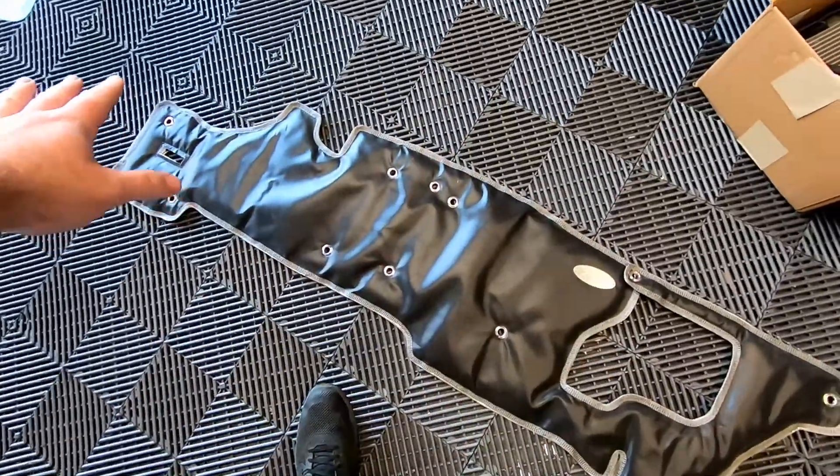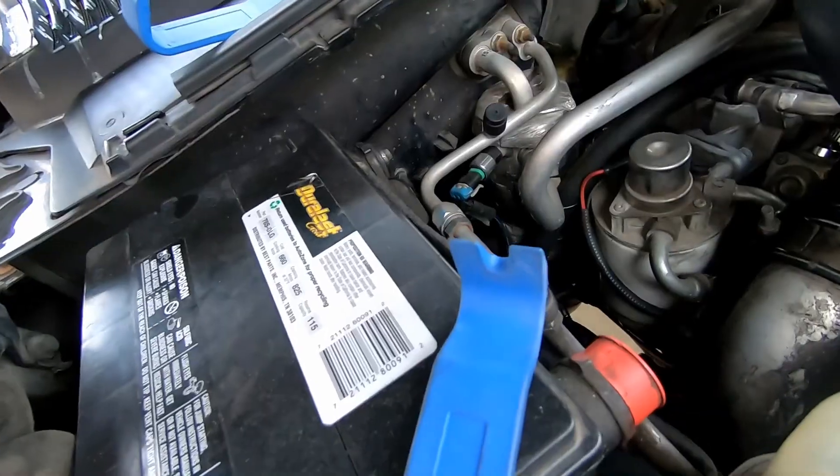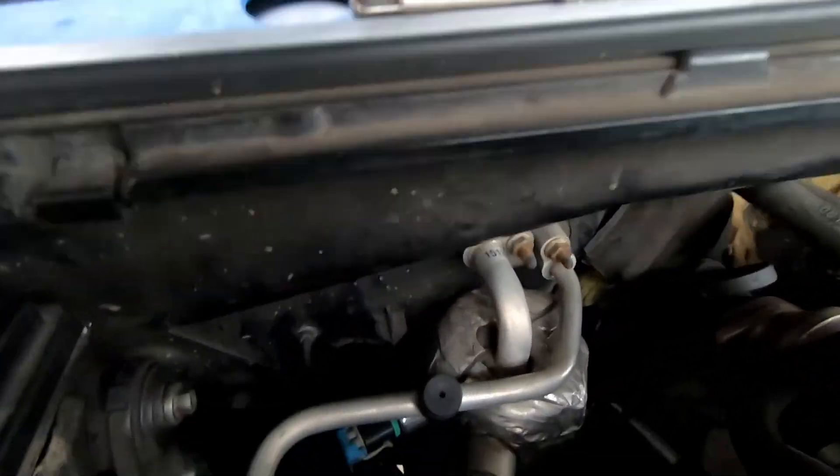The rest of these are a mixture of 10-millimeter nuts as well as plastic screws — that's the best way I can describe them. We're going to go ahead, get started on the removal, and show you what needs to be taken apart. We did get a chunk of the firewall insulation out.